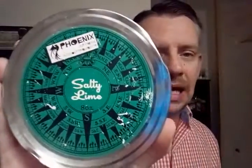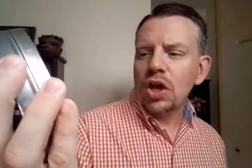For my soap today, this is a soap that Jeremy, my buddy, lent me — and this is Salty Lime from PAA. Really, really enjoyed this. My nose is a little stuffed up but still no problem whatsoever picking this up off the puck. I would like it maybe to be a hair bit stronger, but it's just a really enjoyable scent.